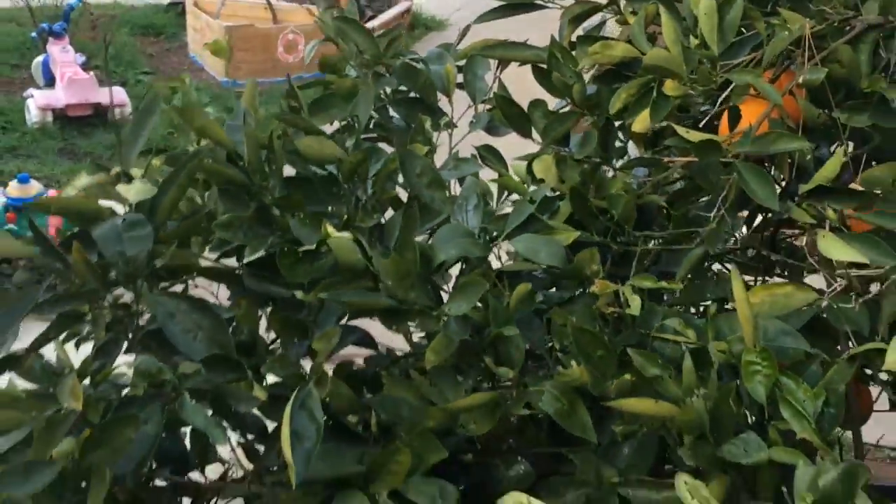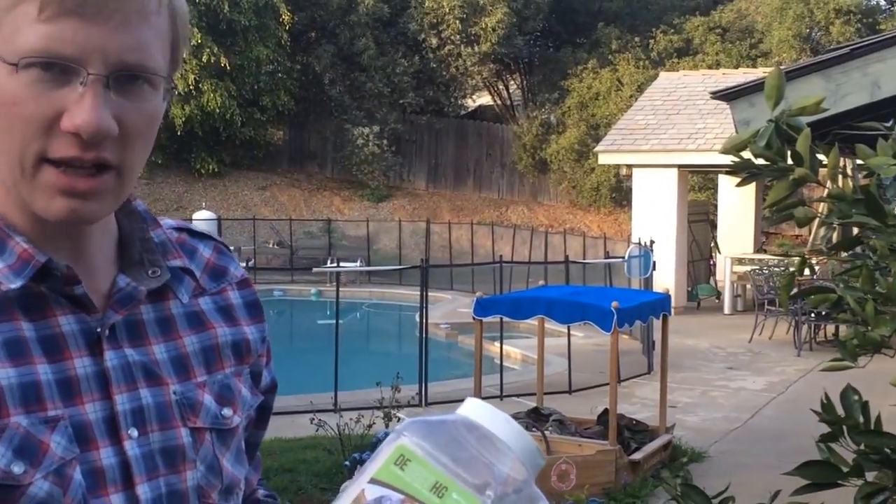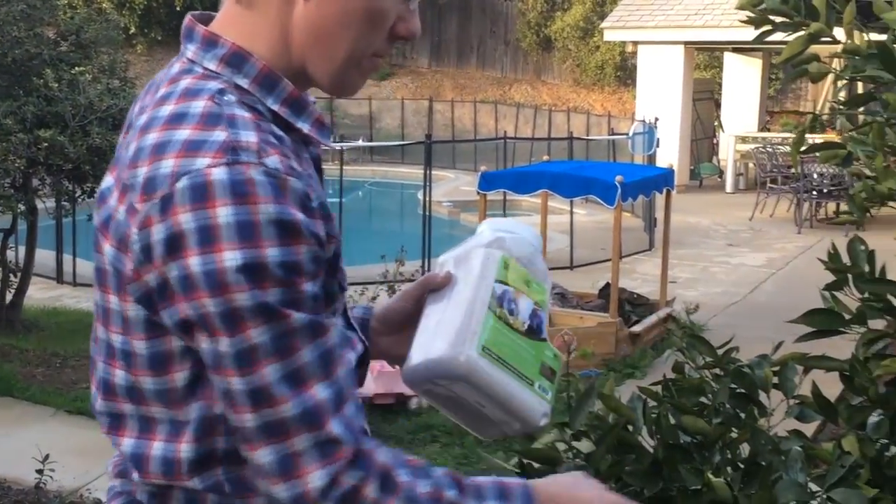What we're going to do is mix one gallon of water to one pound of DSECT HG, and then I'm going to spray the tree — the leaves, the trunk of the tree, and up the base.